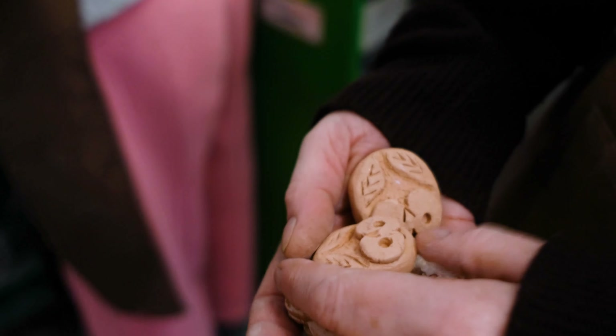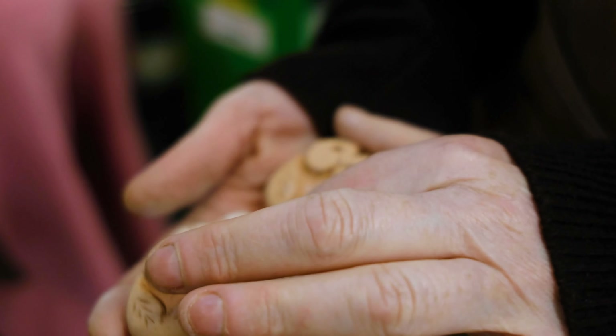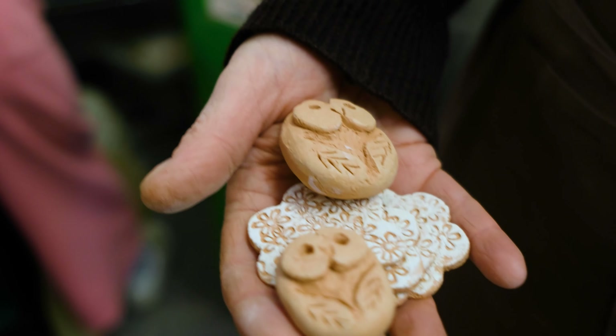People had a little bit of spare time at the end, so some of them made little owl brooches — same sort of theme but stylized.